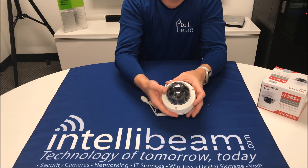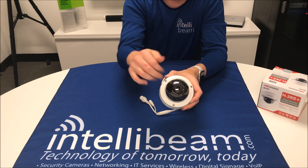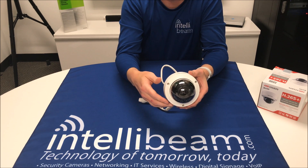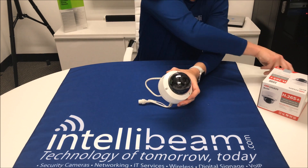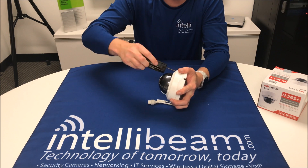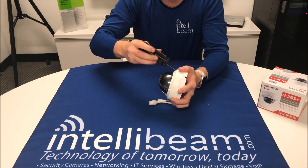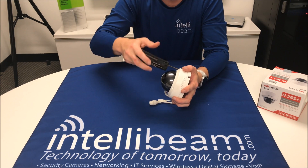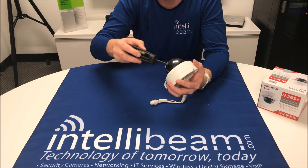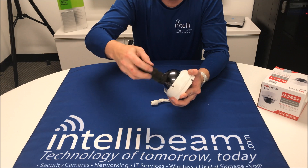You can see — and I will take this off — there is no infrared around here that's going to glare back on the dome. You should take the dome off first before removing the plastic wrap, otherwise you run the risk of scuffing it.